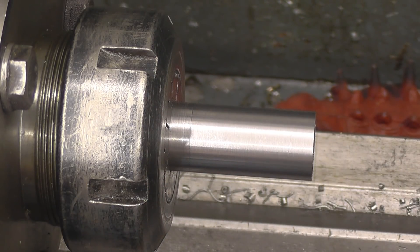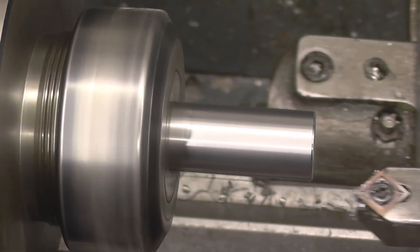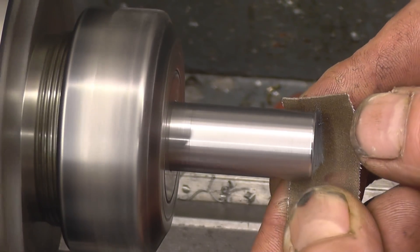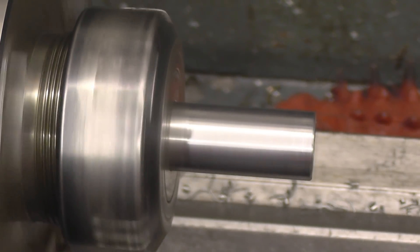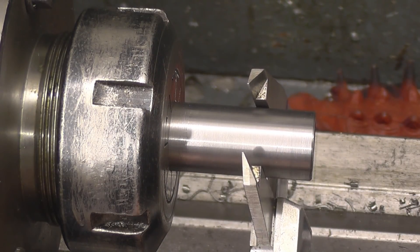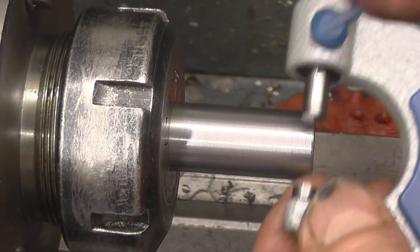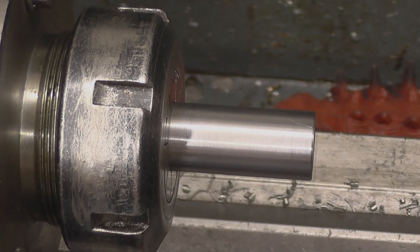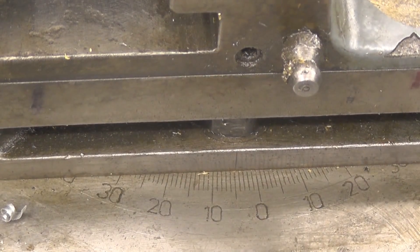We'll put a little chamfer on that end. The vernier gives you 17.35 to 17.36, but the front hand is dead on 17.37. It could be any size, but it's the same size as the shaft over there — that's the point. I've got the compound slide set at around about five degrees, and I just did it by trial and error.